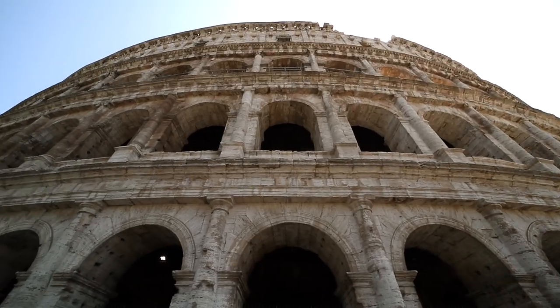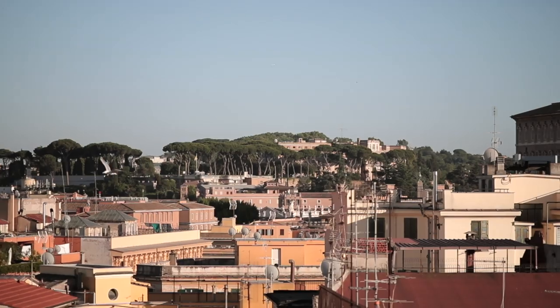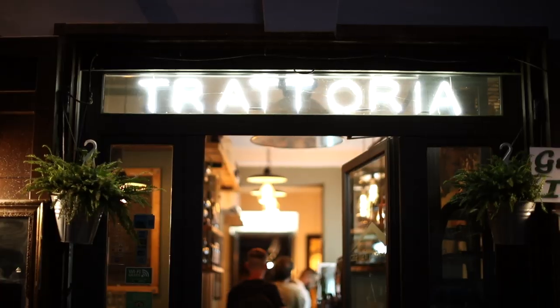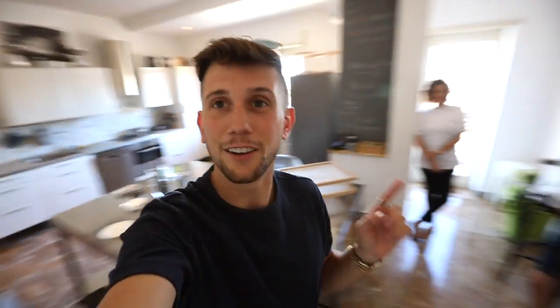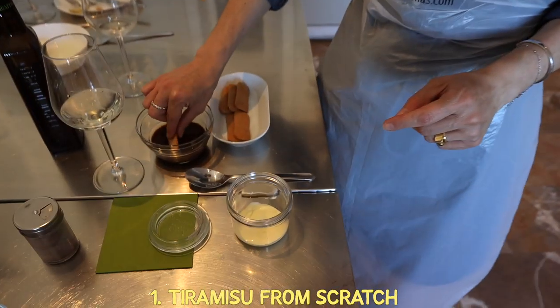There are countless different ways you can see Rome and enjoy the food scene. Now this guide is not going to try to give you every single restaurant because there's simply too many. The goal of this video is to try to show you some of the best ways you can experience the food, and today we have one of the coolest ways. We're going to be preparing our own Italian food here in the kitchen of Benny and Valeria, starting by making tiramisu from scratch.